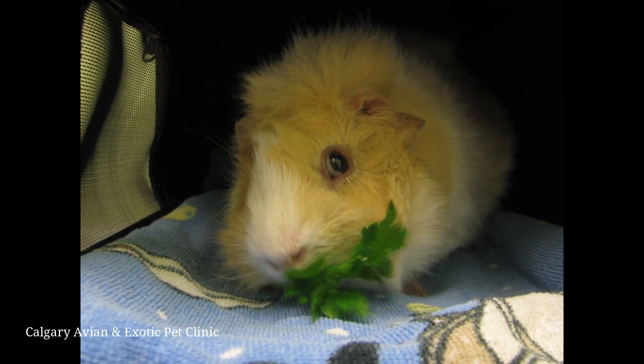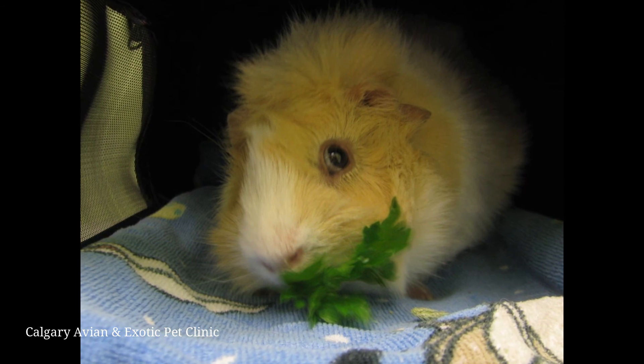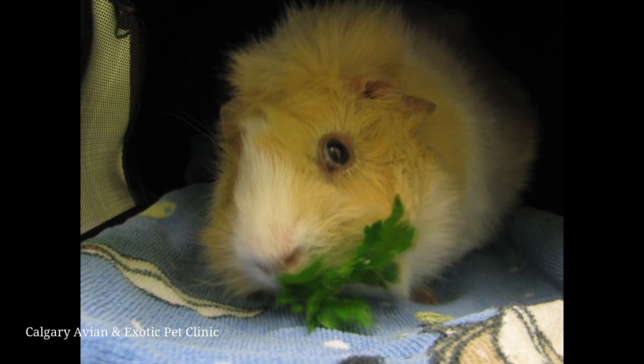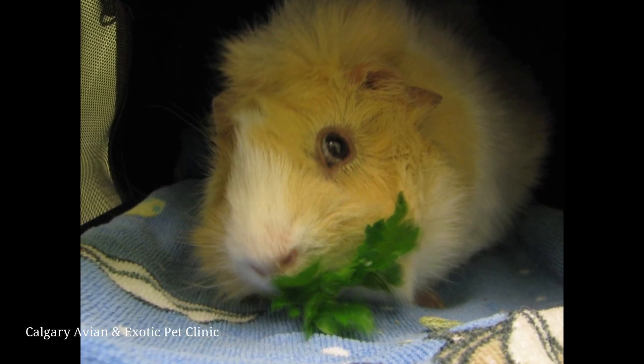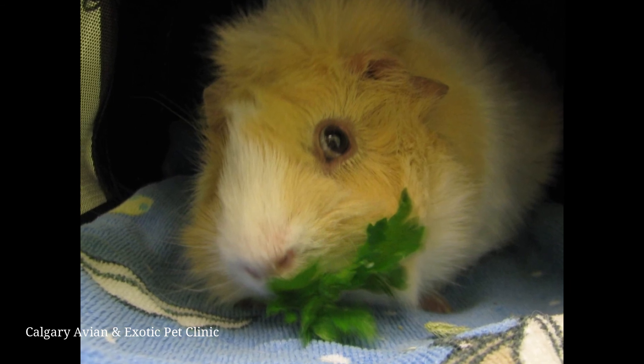Make sure you give your guinea pig plenty of praise throughout the procedure and offer a treat when you are finished. This will make the experience more positive and make it easier to give medication the next time. Once you are finished with the drops, be sure to secure the bottle of medication. The job isn't over until the medicine is closed and properly stored.